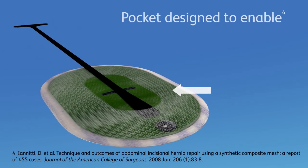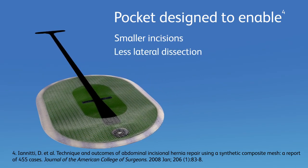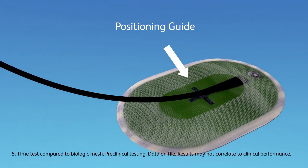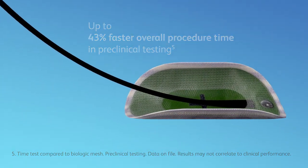The unique pocket is designed to enable smaller incisions, less lateral dissection, and easy placement and fixation. Enhanced with the positioning guide, Phasix ST Mesh with Open Positioning System may help increase efficiency.